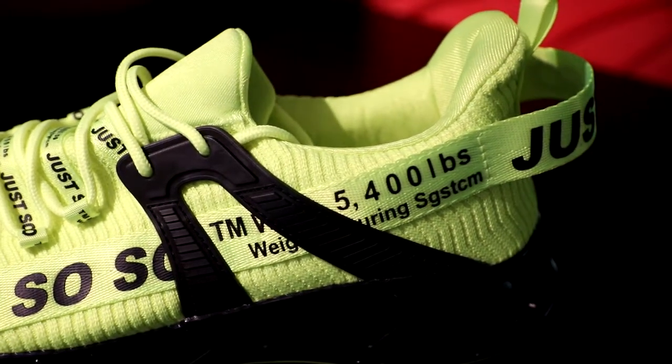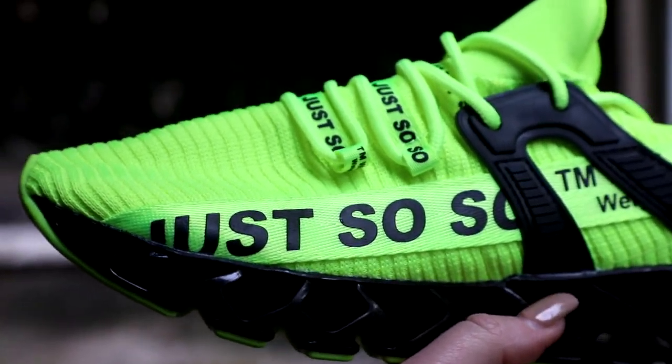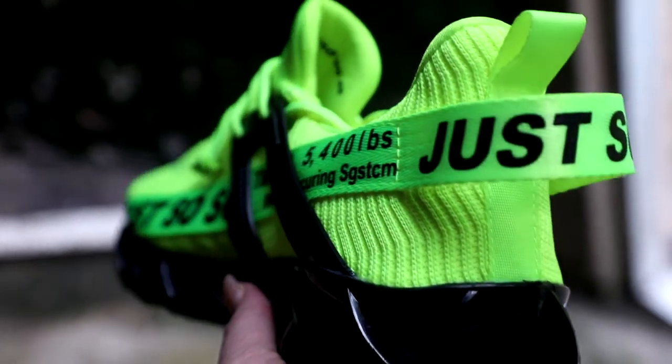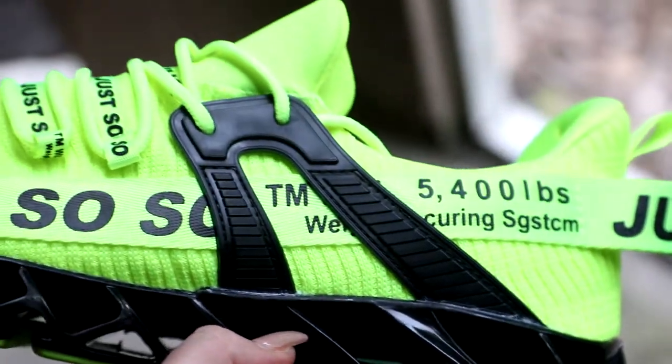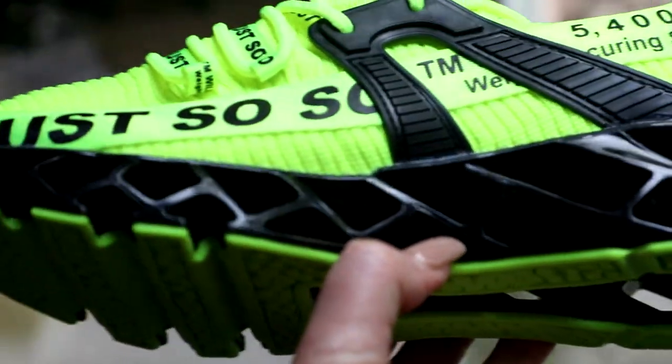They are not this light yellow that shows up here on camera. Now you can see the color — I've come outside, so you can see they are definitely highlighter yellow. That's green, this is yellow. Super cool.